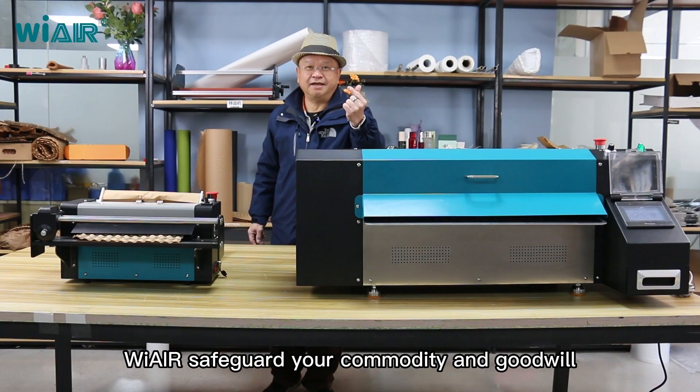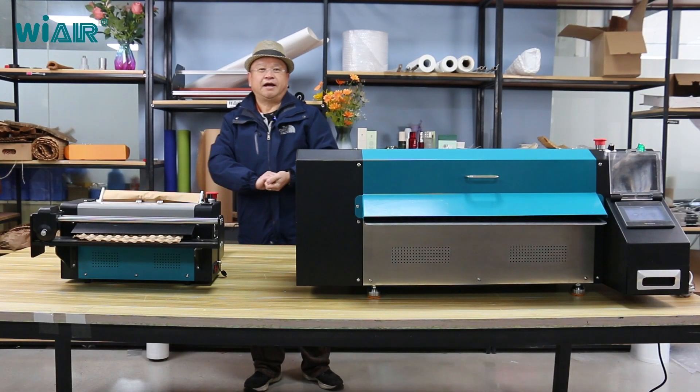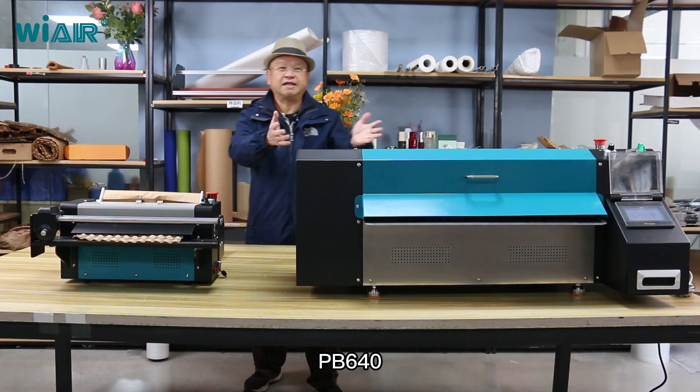We safeguard your commodity and goodwill. Today I'm very glad to introduce to you our new machine PP640.